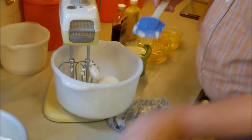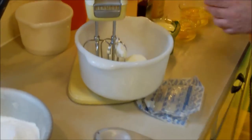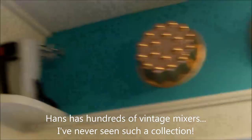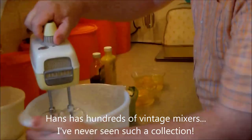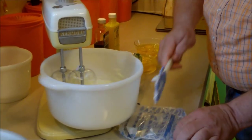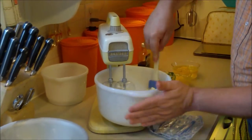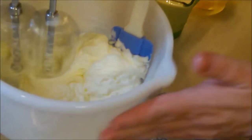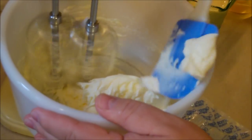Check out that mixer - this is a 1956 Kenmore, isn't that beautiful? There are a lot of great mixers in this house. Look at that butter - see how beautiful it's coming together. I've never seen one like that.